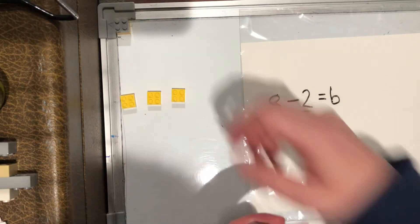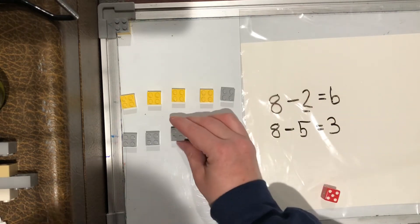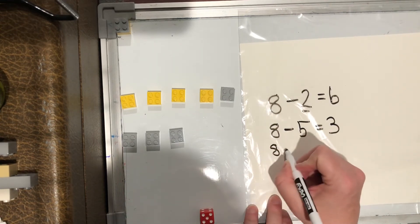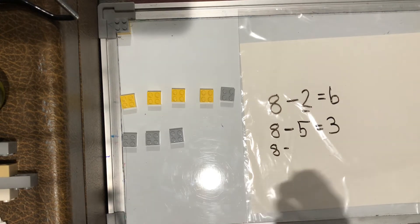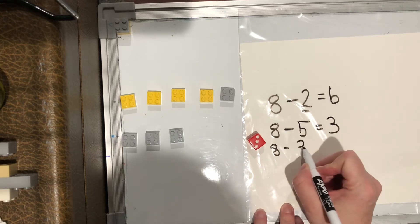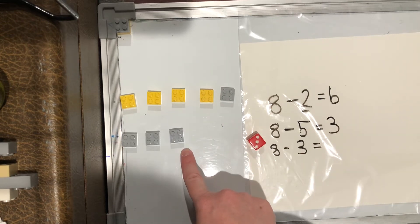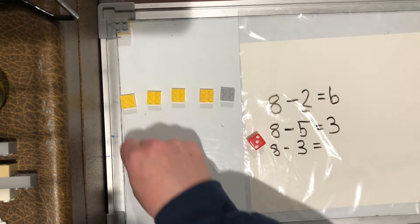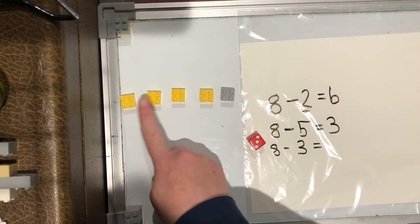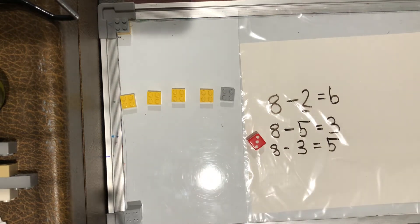And then you have a chance to write your sentence and then you can do it again. Put all your counters back — five in my first row, three in my next row. I'll do eight one more time. Eight minus — what do I get? Eight minus three. So I'm going to take three away — one, two, three. How many am I left with? One, two, three, four, five. Eight minus three equals five.